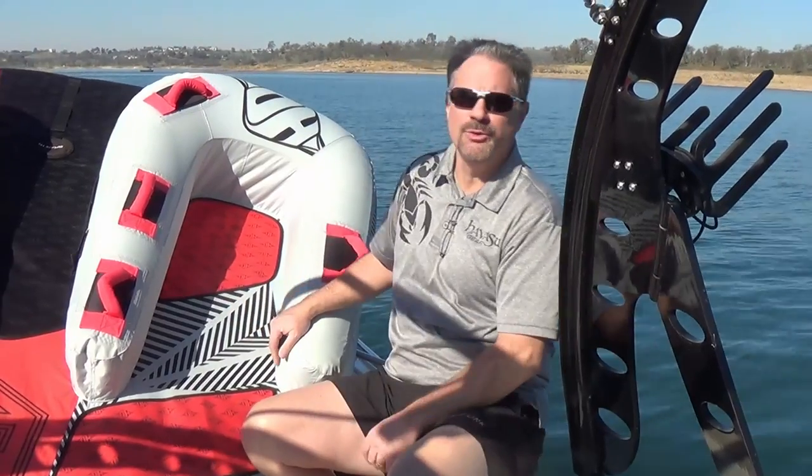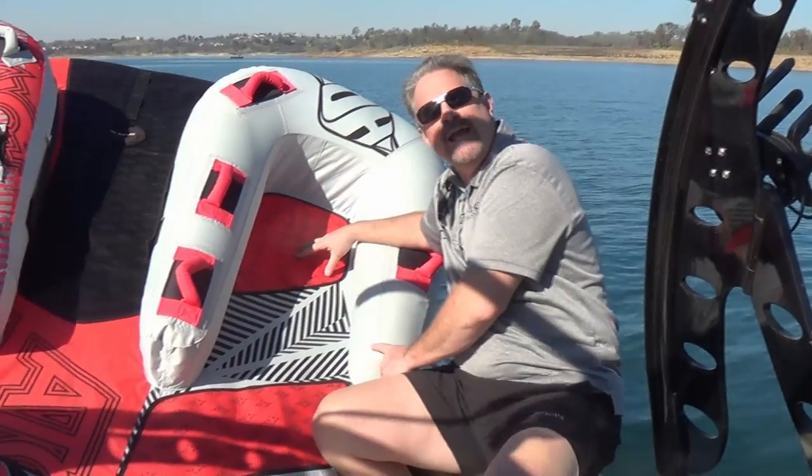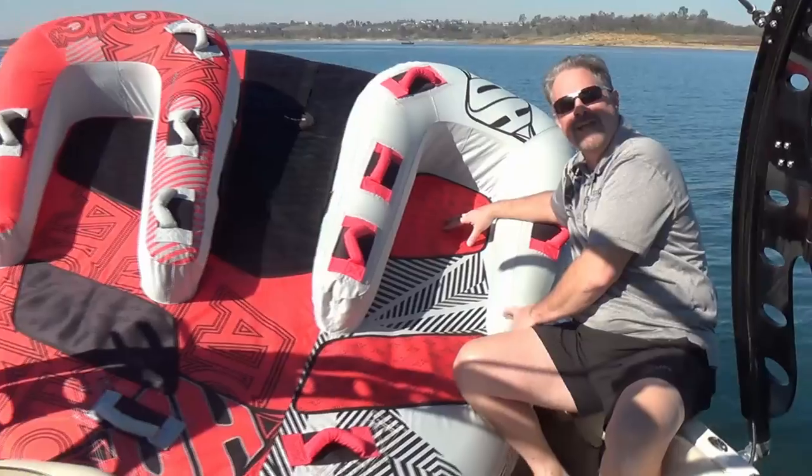Hello, my name is Greg Morton and I'm out on the lake today for a How It Works video for the tower tube rack. As you can see right now, I'm sharing my boat with this gigantic tube.